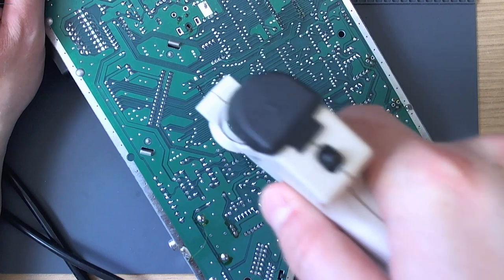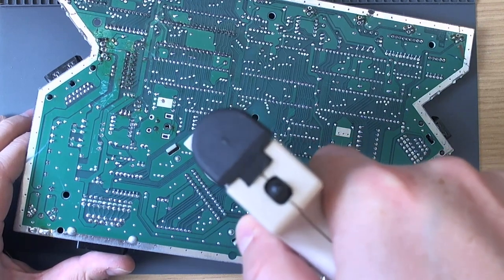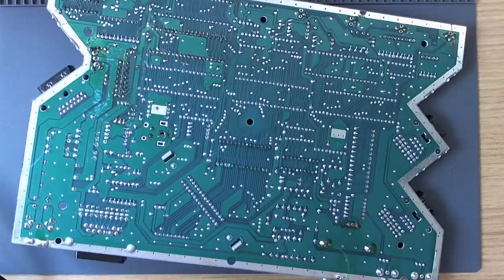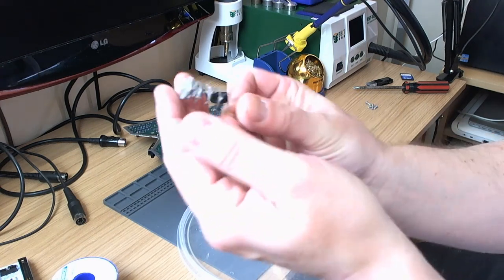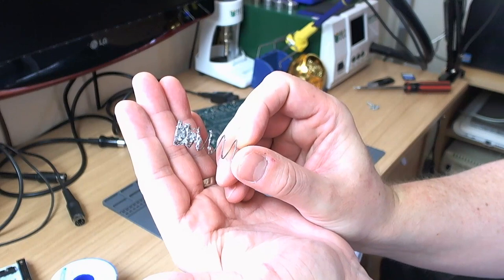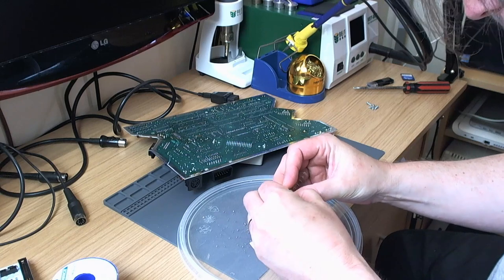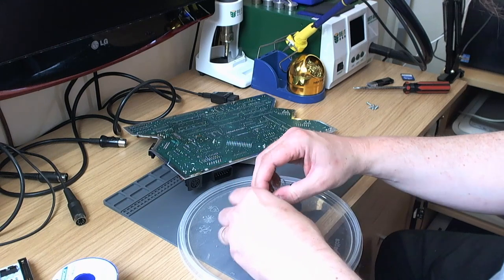Let's attempt to get these things off. I think this desoldering pump is due for a clean out — I said that in the last video and never got around to doing it. Yeah, I think we're going to have to clean this out now. Alright, let's do it. Just trying not to burn myself. Right, so what we've got here is the capsule with all the filthy solder. There's a tremendous amount of solder in the spring, so I'm going to break all that off.